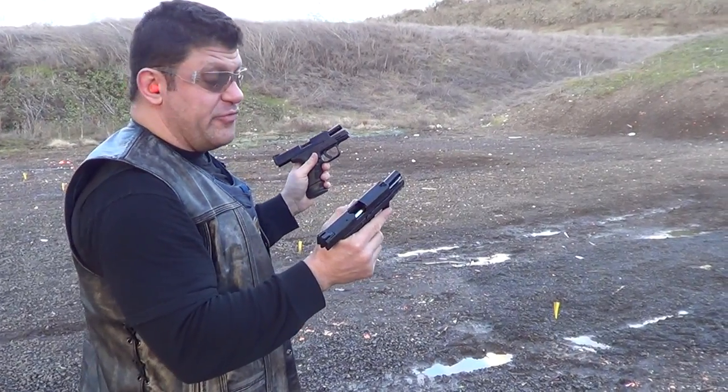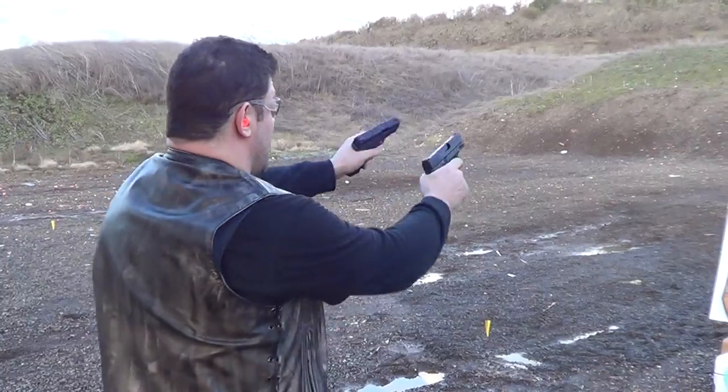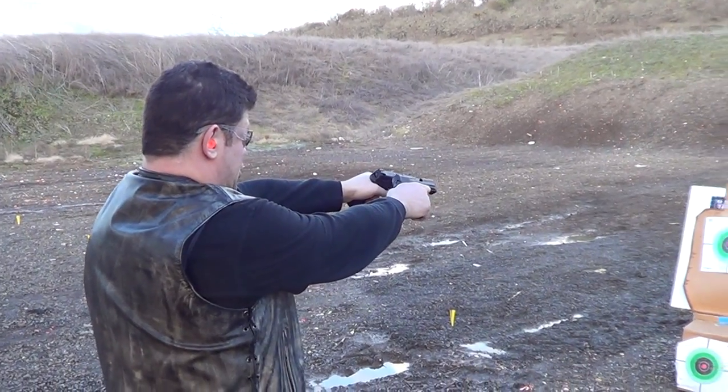I don't know if I'll get on target, but this is a cool function test. John Woo, eat your heart out — let's do this!